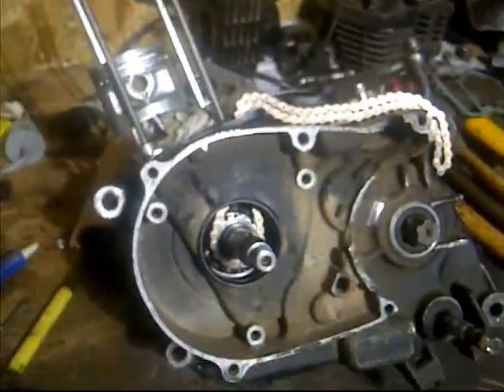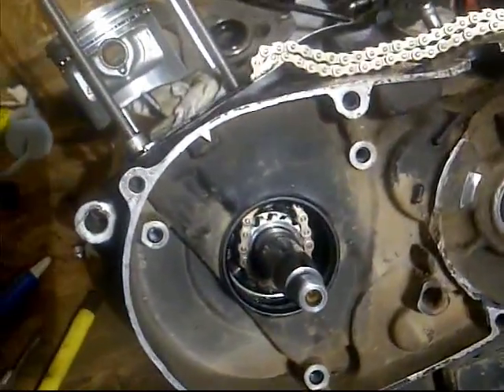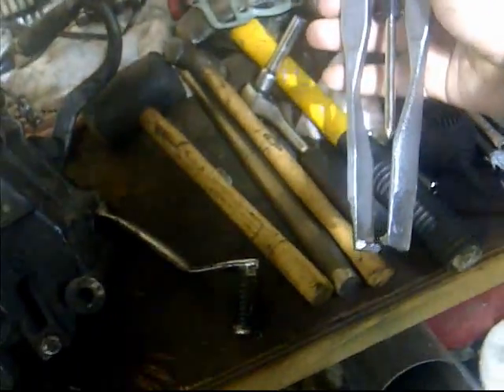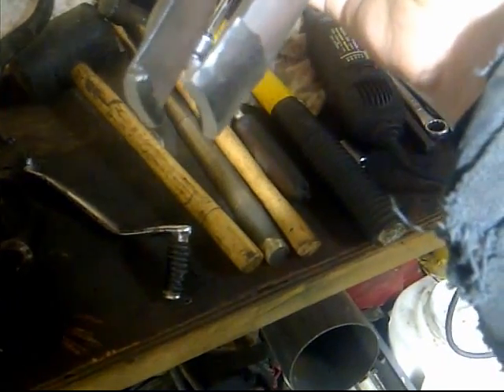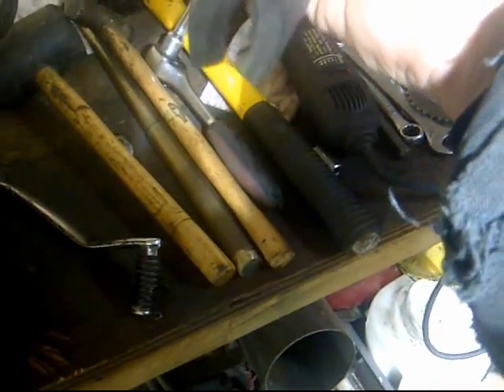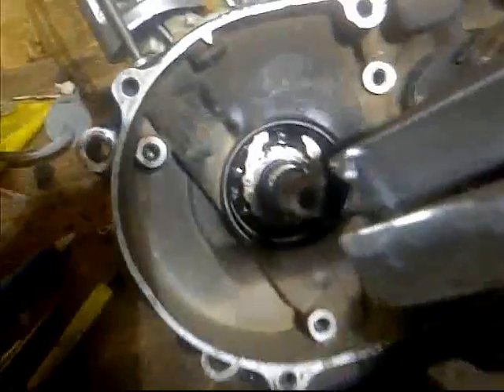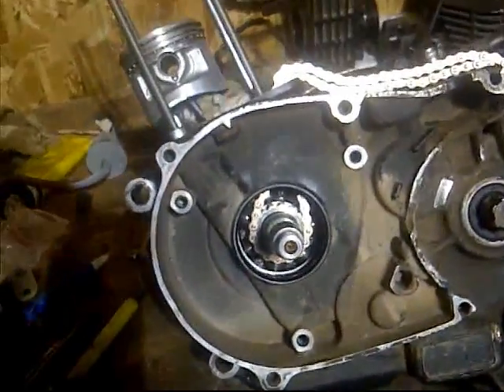I've seen a lot of posts on how to get that gear off of there — a lot of guys split the case and everything else — but what you need is this tool right here. It's a long jaw puller, and what I did is I ground it down a little bit, you can see it there, and I also put some tooth marks in there so that I could actually slip it around the gear. I was able to get this in there and it pulled the gear out like it was made to do it.